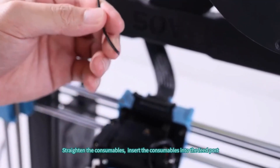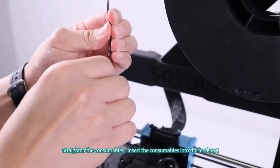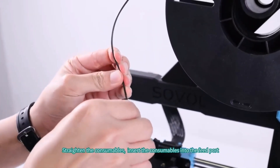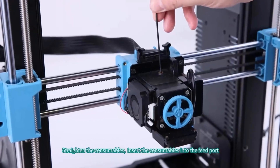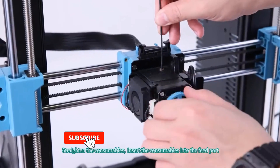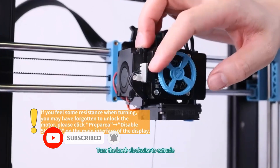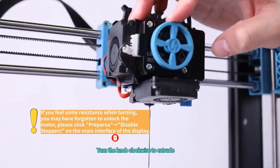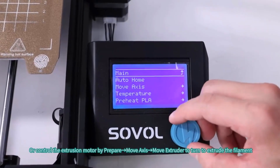The 25-point auto leveling with inductive sensor detects the metal print bed through 25 points automatically and compensates for unevenness of the heated bed. The fast, smart, and precise detection helps you get the bed leveled perfectly and achieve a fantastic first layer. Note: set the height of the initial layer to 0.3mm when slicing to help the filament stick to the plate better.